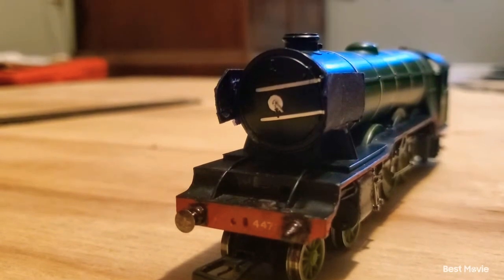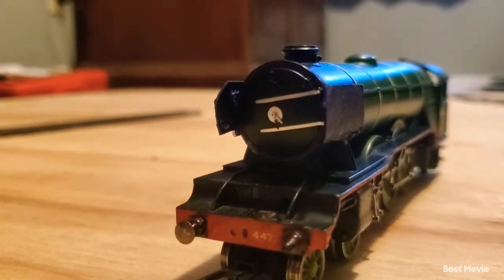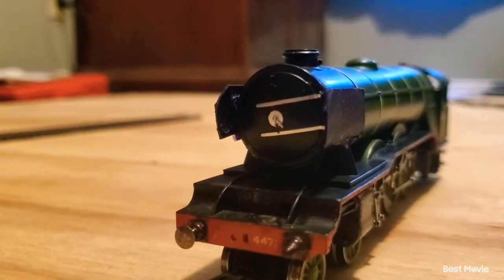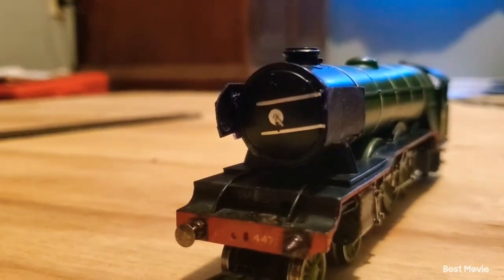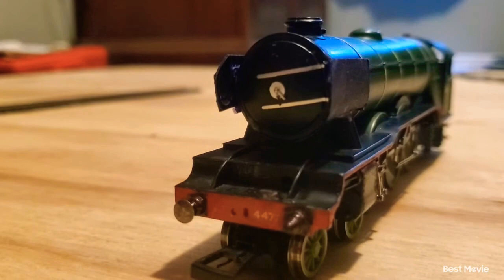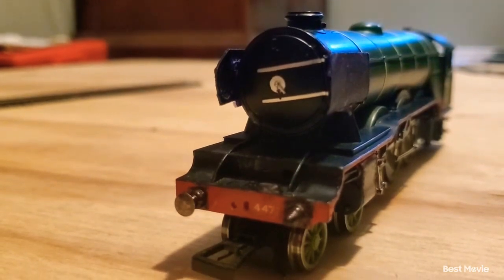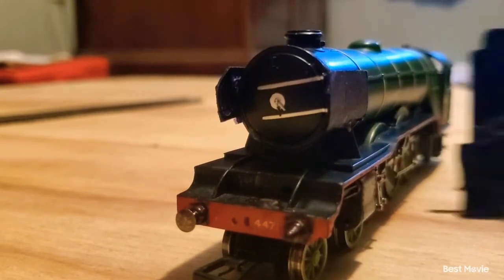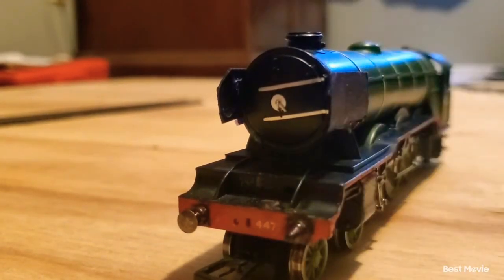What happened was that I was accidentally reversing him off of the table and he fell backwards in a dive. There were some parts missing off him. His buffer was basically bent, I tried to bend it back, and by the time I did, it actually fell off. The good thing is that I didn't have the tender on him, or else the tender probably would have gotten pretty messed up.